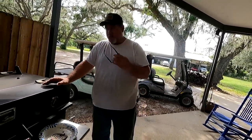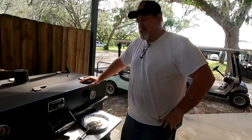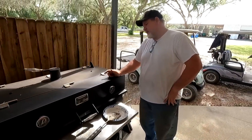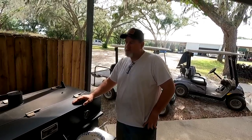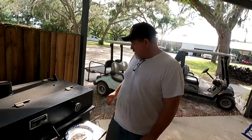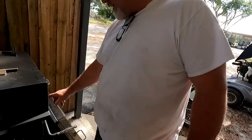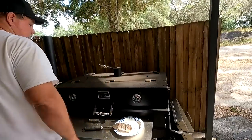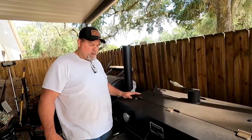All right guys, this is a smoker I just recently bought — I've only smoked on it maybe a half dozen times. I bought it used from a guy who'd only used it two or three times. This is actually a charcoal smoker, which I think is kind of cool. The good thing about it is you can raise and lower the heat exchanger where your coals sit, getting it closer or further from your meat. This is a square-top smoker — it's about 24 by 48, so you can put a lot of meat on it.